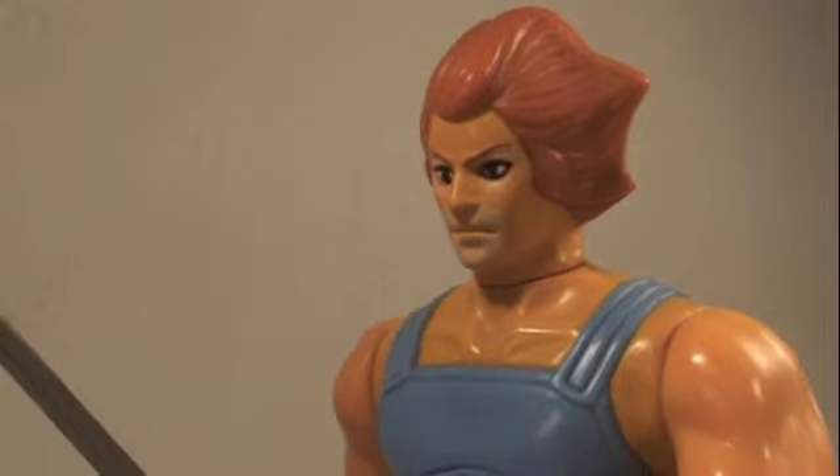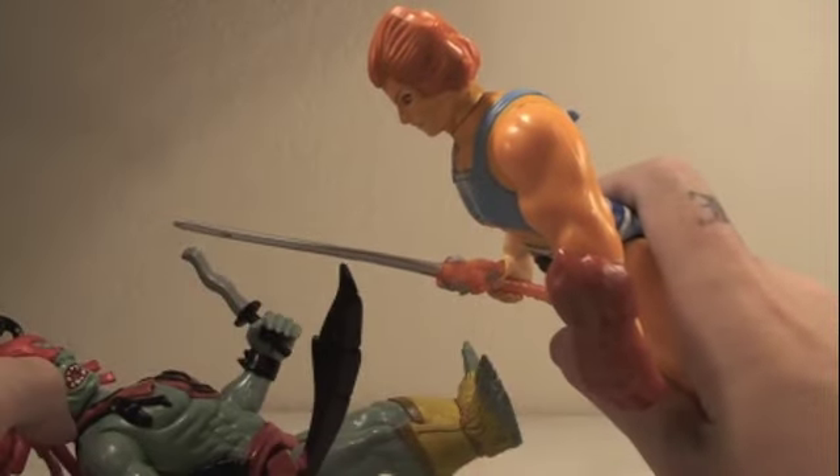The Ever-Living! Oh yeah? Wanna bet, Mummy-Brains? Ah-yah! You're just gonna love this gimmick — the sword-swinging action is really fun to play with!